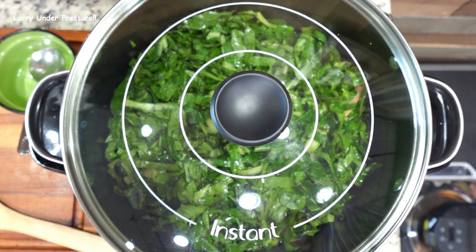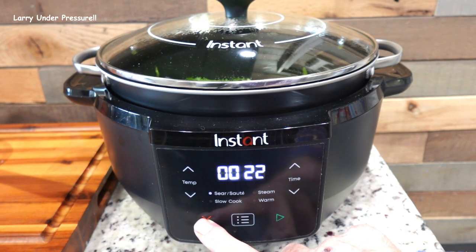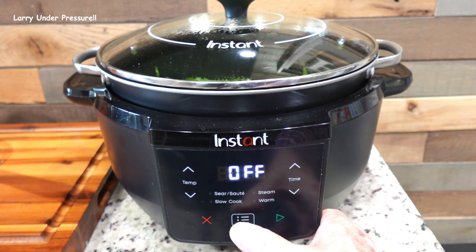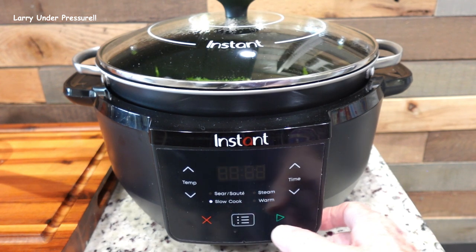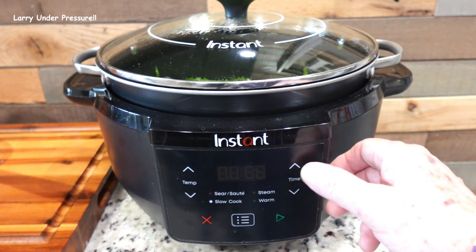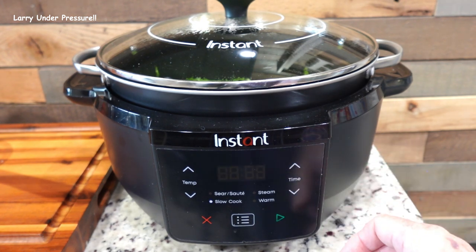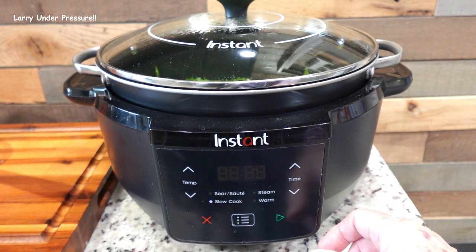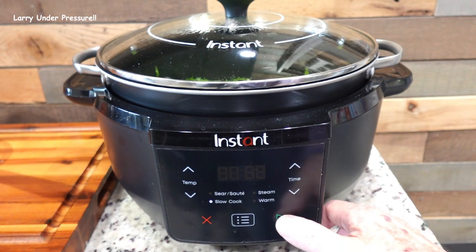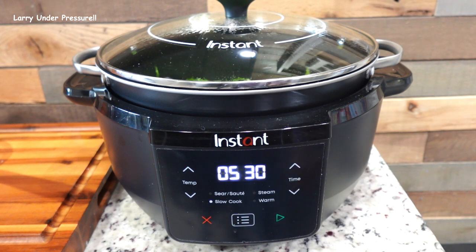Now we'll go to the front of the pot and set it up for cooking. We're going to turn off the sear sauté, go to slow cook, and we're going to cook for five and a half hours, just to be on the safe side — we can always stop it early. We're going to press start. It's cooking, and we'll check back in a couple hours.